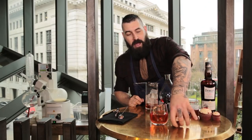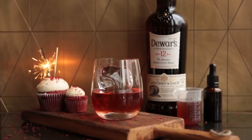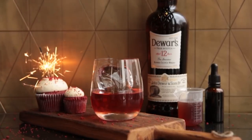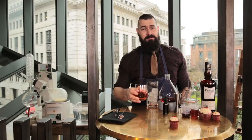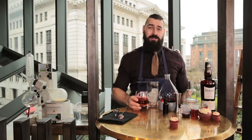So here we have it — our red velvet cupcake cocktail. Now this is my best bit, so let's give this a try. Oh my god, that's amazing. The cream cheese really comes through and the chocolate works so well with the Dewar's.